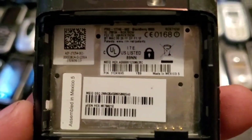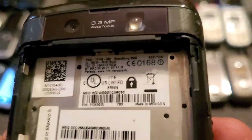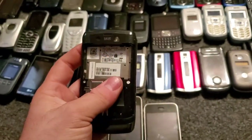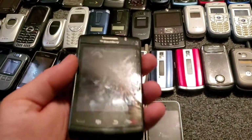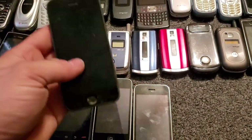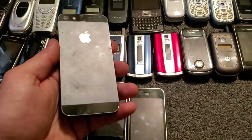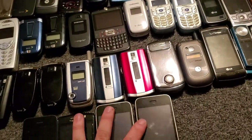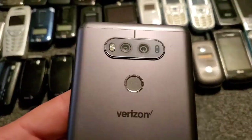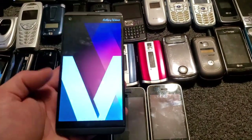Here is a BlackBerry — let me see where the model number is on these things. It's the 9550 I think — I can't read it very well. It doesn't have a back, a battery, and it's got a cracked screen on it. We also have an iPhone 5 that needs a battery and a home button.